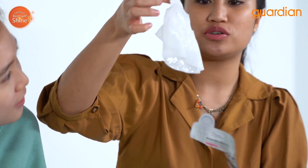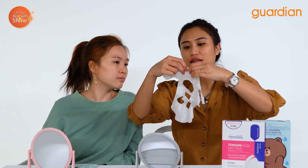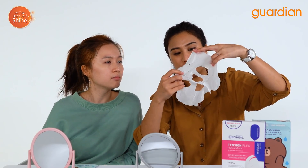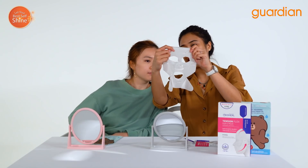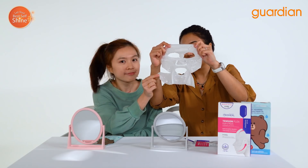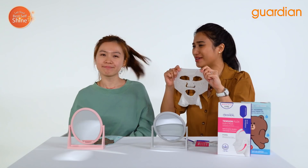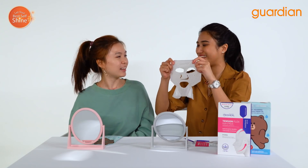It is so moisturized — look at all that goodness inside this mask. I'm going to open it now. You can already smell all those good ingredients. You can see that this bottom part is for you to stretch onto your face. It's going to look a little Halloween-y but we're doing it for good skin!